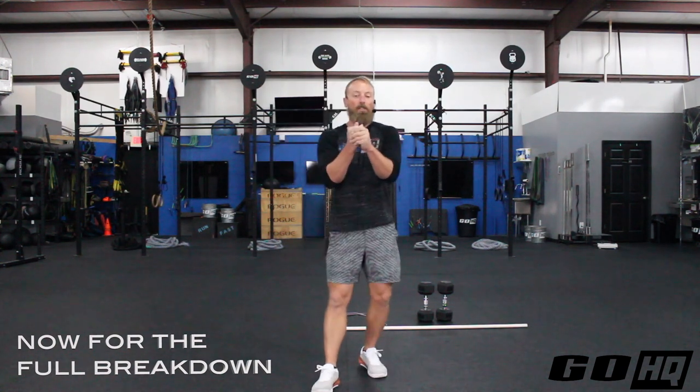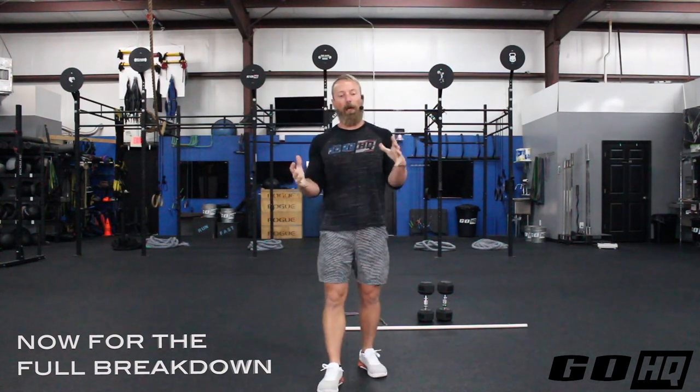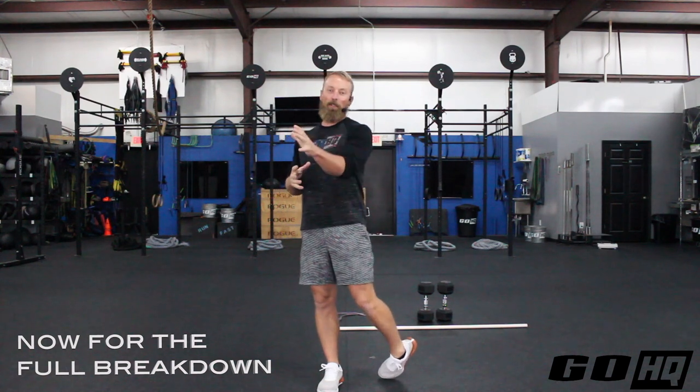Hey, what is up team? Brandon here from GoHeadquarters bringing you the full breakdown of today's workout. On the agenda today, we've got some upper body strength plus an interesting Metcon with a little combination of movements. So let's get you guys moving on your warm-up.